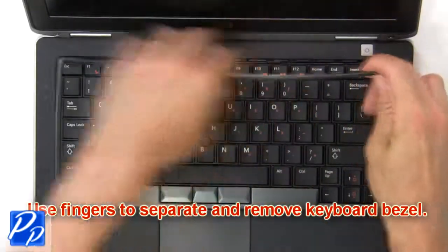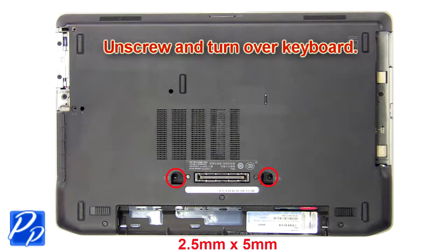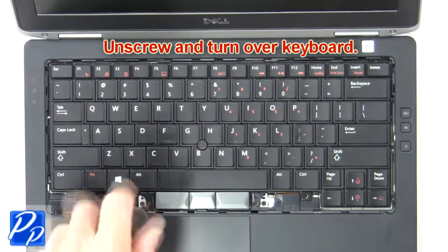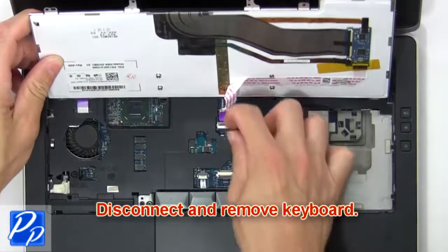Use fingers to separate and remove the keyboard bezel. Now unscrew and turn over the keyboard. Then disconnect and remove the keyboard.